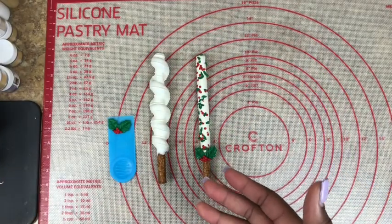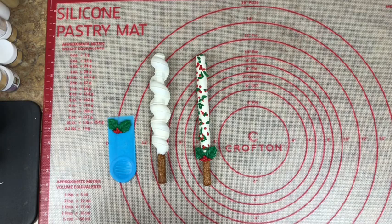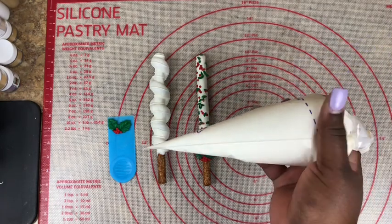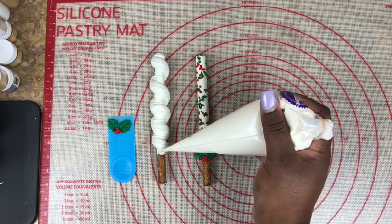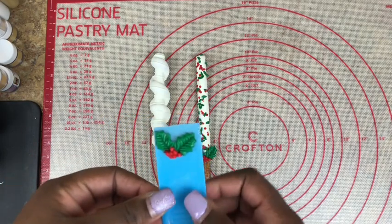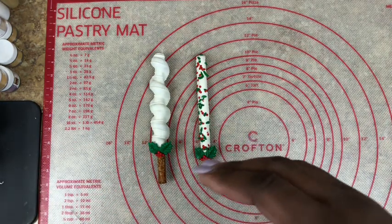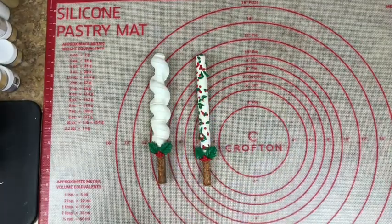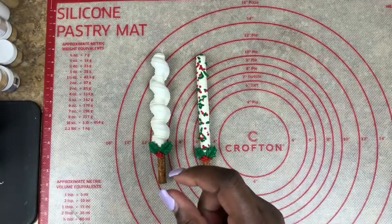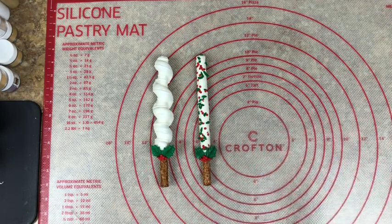Here we have our pretzel rods, almost finished with the last touches of the holly leaves. I'm going to apply this leaf to this pretzel rod which is finished with the drizzle lines. Taking my piping bag, apply a small amount of chocolate at the bottom of my rod, then take my leaf and apply it right over the chocolate so that it sticks like glue. That's how you apply your little fondant pieces over certain treats — just apply a small amount of chocolate where it won't show. And you have your pretzel rods all finished and complete.